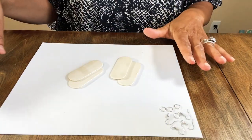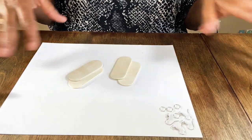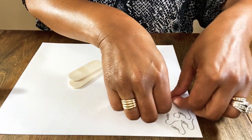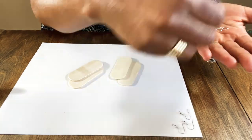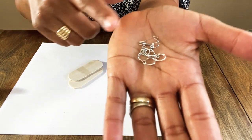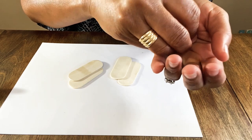Right now, all you need on your table is your wood burner tool, the paints you're going to use, some water, wet wipes or a paper towel, and you're going to need some jewelry components. I get mine from Michaels or Hobby Lobby - I buy these in bulk. You're going to need your ear wires, fish hooks, jump rings, whatever type of hanging you're going to use for your earring.